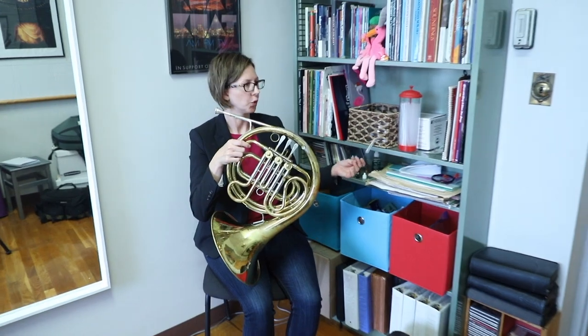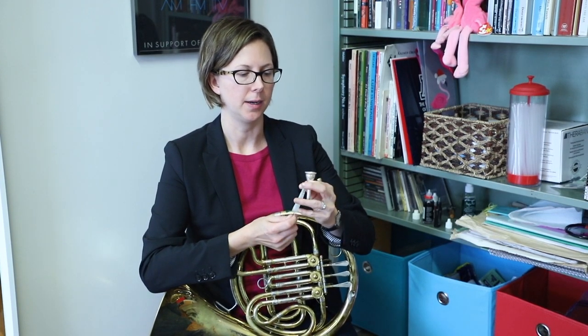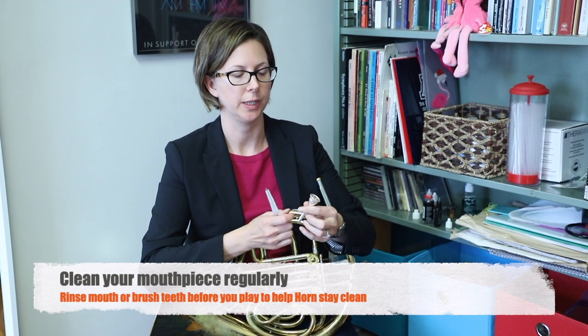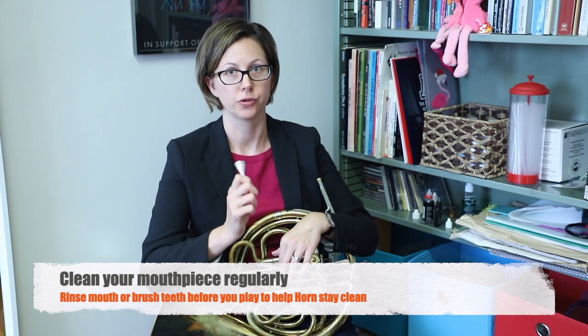Let me show you a couple cleaning tools you can use for the horn. We have a mouthpiece brush — it's good to clean out your mouthpiece maybe once a week, definitely once every two weeks. The best thing for keeping your mouthpiece clean is to not eat, drink, or chew gum any time near when you're going to play this instrument. What I do for myself is brush my teeth before I pick up my instrument. Otherwise, you're literally putting really yucky stuff into this long tube, and it's not so easy to get things out of a long closed tube like this.